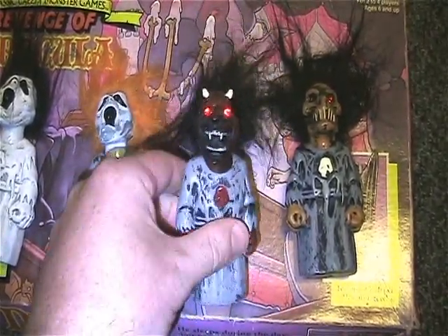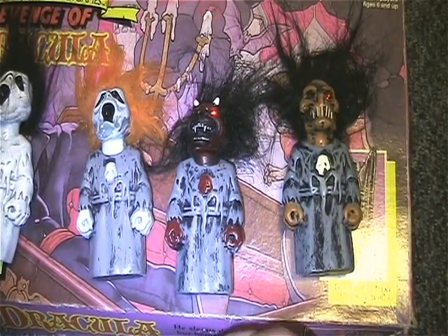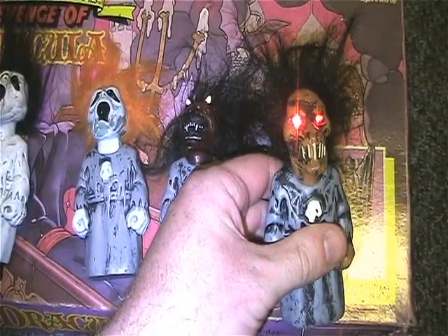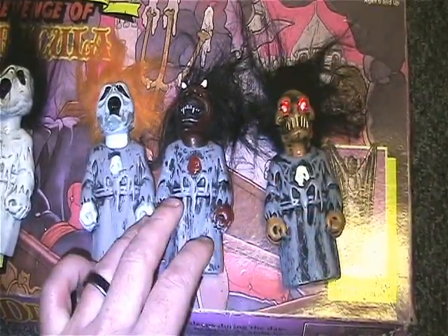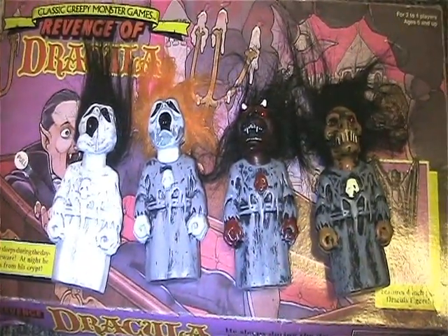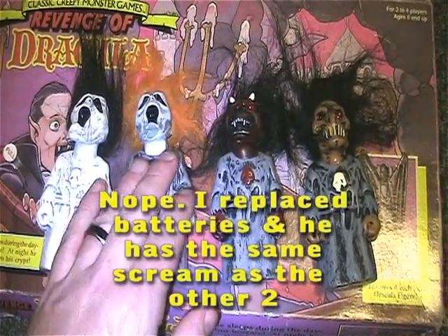I know these other ones work. I think these other two have the same — I believe they have the same as that. I imagine they probably all have the same scream as this one.